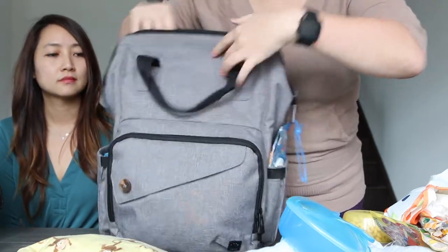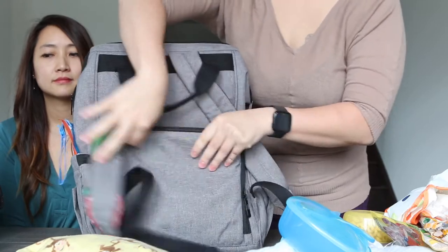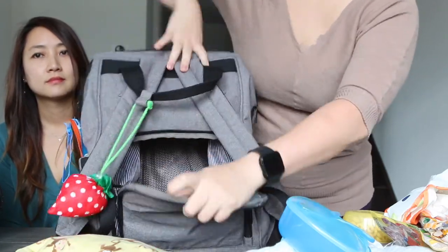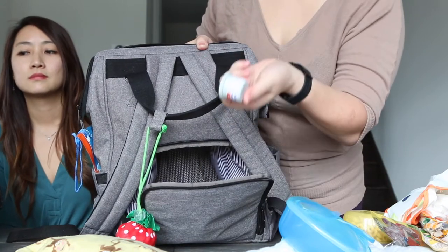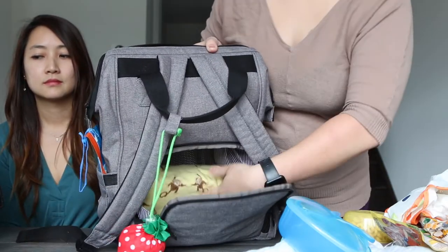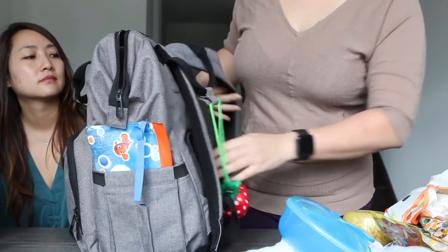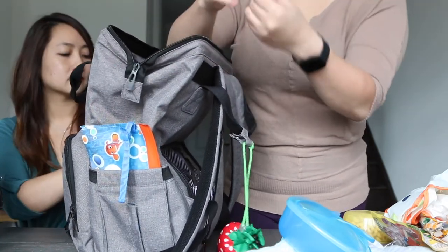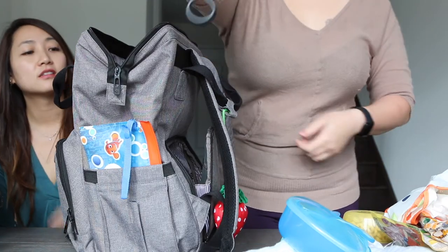The really cool feature we love is the back panel — when you go to the change room you can just open the back instead of digging through the whole bag. We put diapers at the bottom and there's a small zipper section for cream and other changing essentials, so everything is right there when you open it.